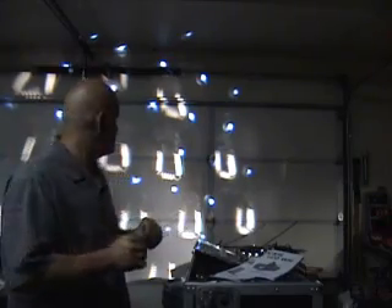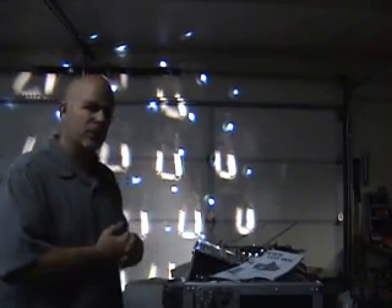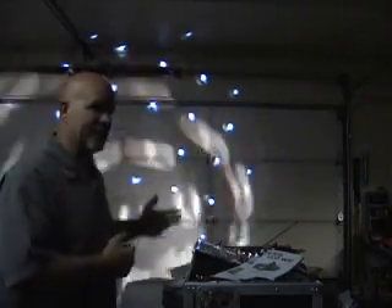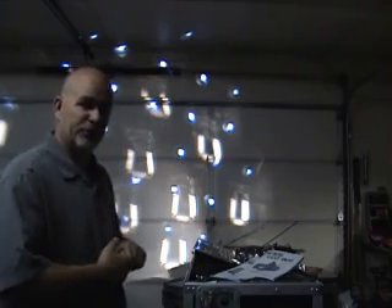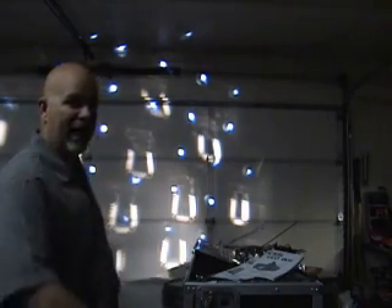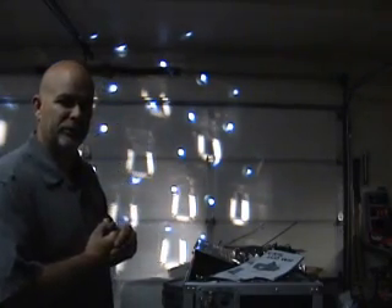It doesn't give quite the effect I was looking for. So I think I'm going to end up taking this back and going with the star ball — I saw that on a video here recently. It will give me a little bit broader pattern, probably not as many light beams, but I'll do a quick comparison between the two also.